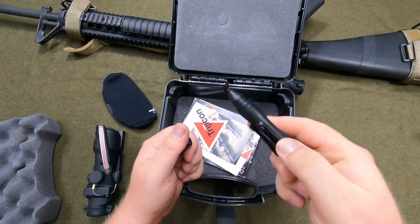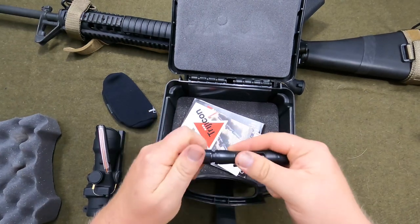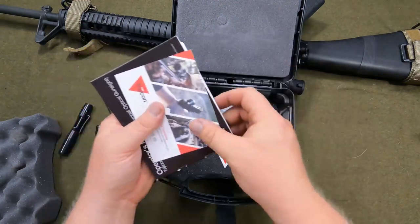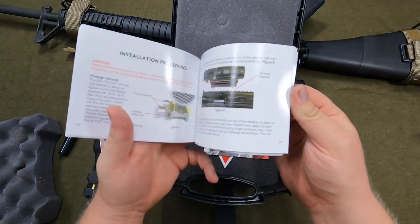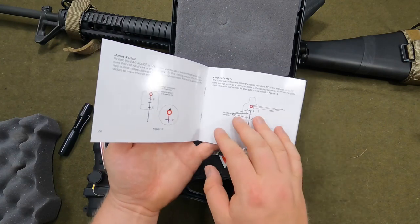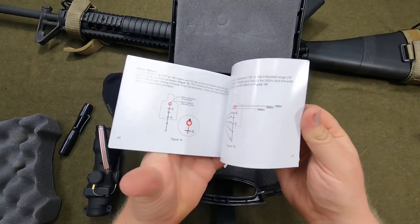There we go — a little squeegee and then a little brush. It screws on. And then all your paperwork: a sticker, manual, warranty card. If you've never had an ACOG, you really need to read this manual because it tells you how to zero it. These need to be zeroed at a certain range, and the manual tells you how to use it. I do suggest you go through the manual at least once.